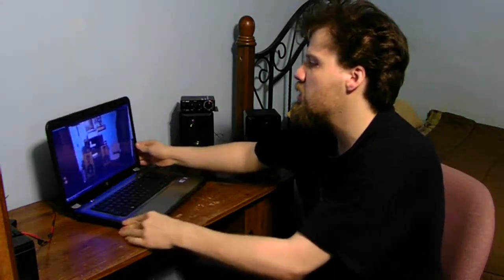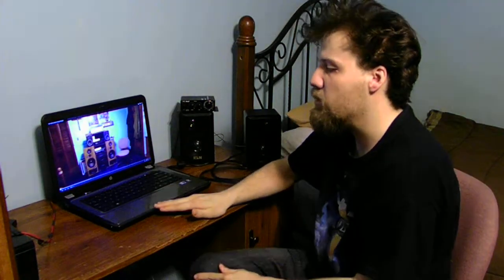I'm going to actually show you what the internal speakers sound like, and then we hook it up to the actual amplifier itself. This is what it sounds like with my stock speakers on the inside of my laptop computer.